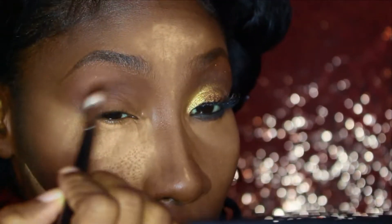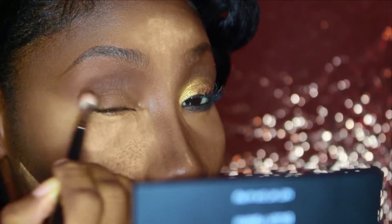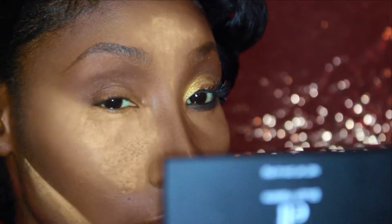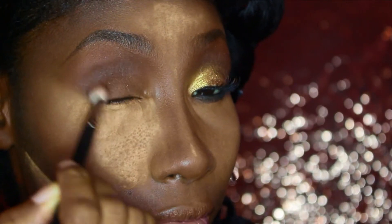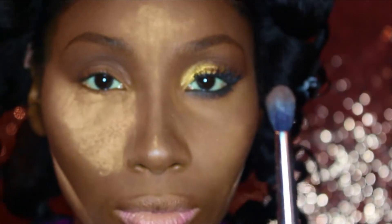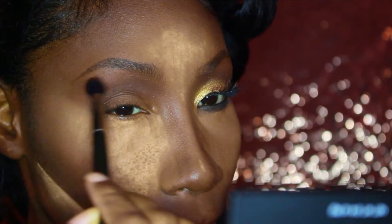I'm putting that right below the brown script, using windshield wiper motions back and forth, and also taking it down a little bit on the sides to make a little bit of an outer V. Next I'm going to go back in with that same brush, not adding any product, and just blending brown script and embark together.